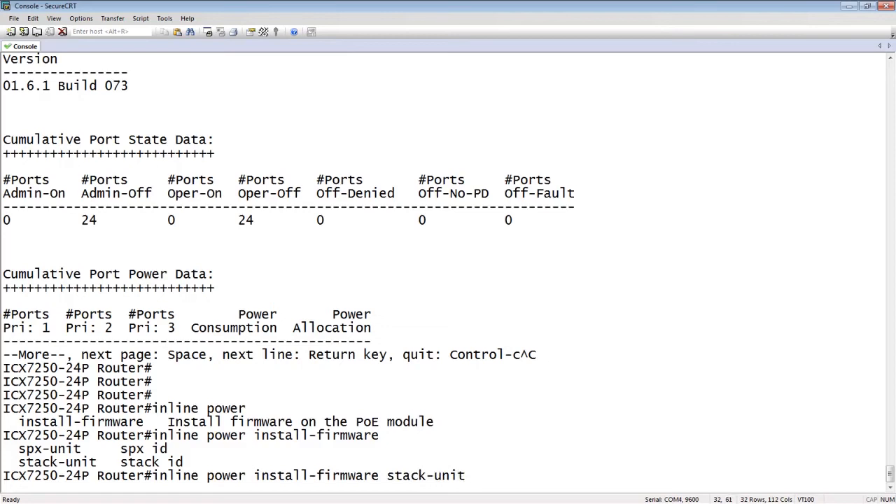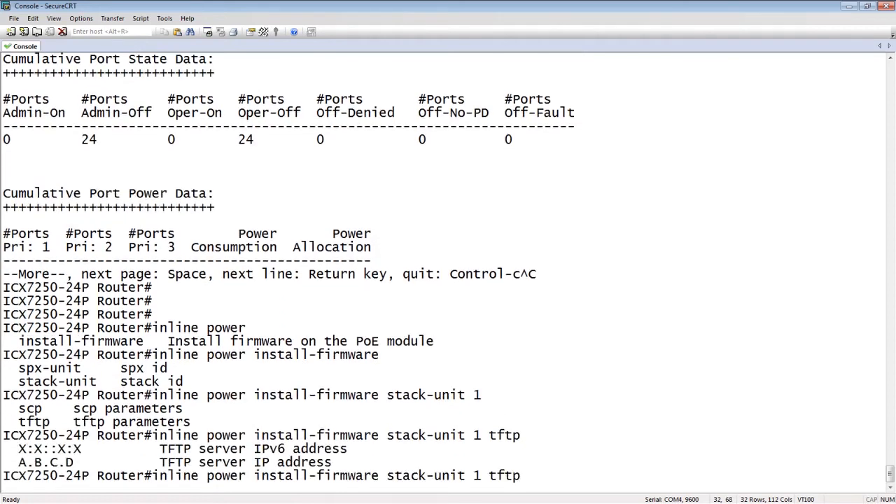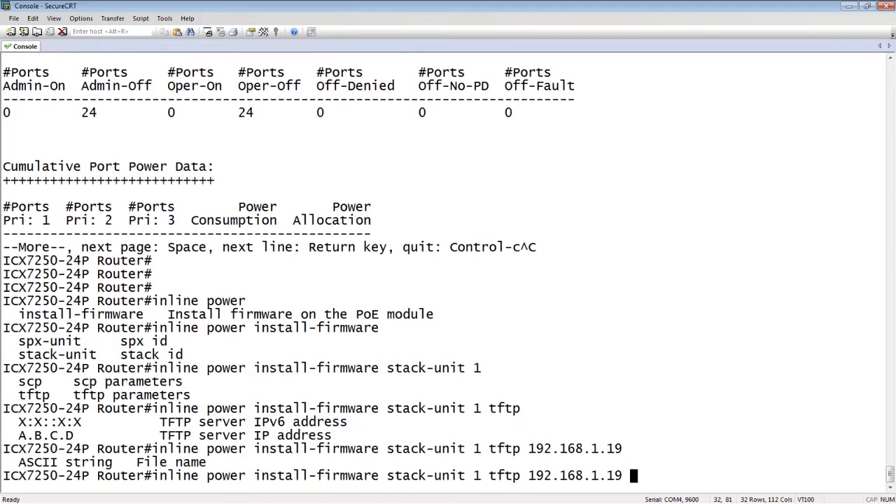The other thing to point out: this is going to disrupt the PoE. It's going to power off all of your PoE while it does the firmware upgrade, so be forewarned — don't do this in the middle of the day while people are on the phone. We're going to use unit 1, then specify TFTP, with 192.168.1.19 as my TFTP server, and then the file name. I'll just copy and paste that file name and hit enter.